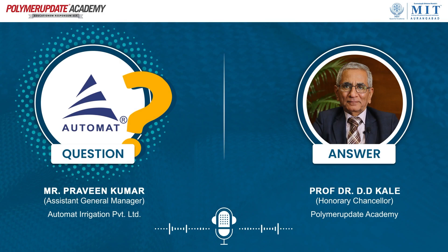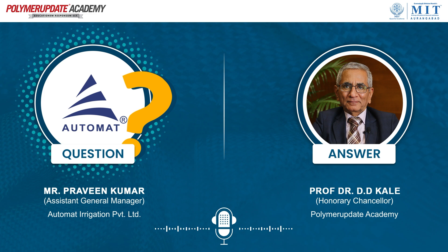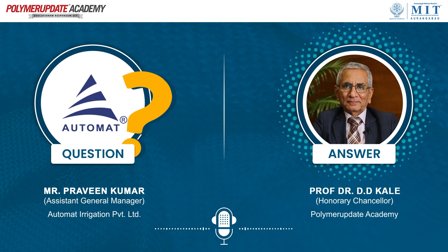Hello sir, my name is Prabhin Kumar, I am from Automat Irrigation Private Limited. My question is: while doing filament winding on a hollow tank, is it compulsory to maintain the temperature of a glass roving? When you are doing the pool winding or any prepreg or anything where fiber is coming through — fiber or roving gets coated with the resin.